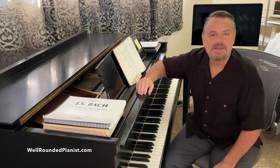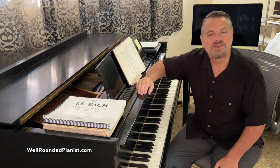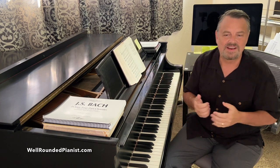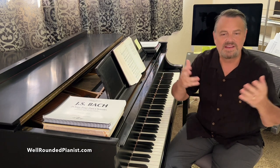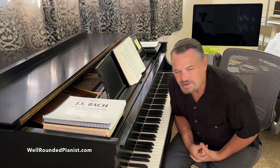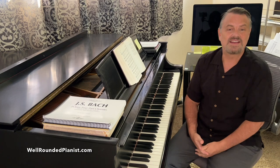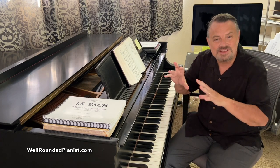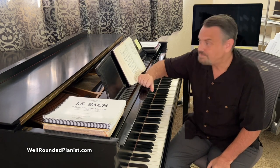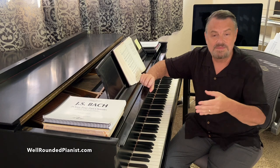Greetings and welcome to this video. It's a few days before Halloween, and one thing that happens during this time of year is the changing colors, the cooler weather, Christmas right around the corner, the holiday season. Whenever this time of year comes, I get this burning desire to play major key hymns in minor. It's a great thing to do — you can spook up the hymns and 'Halloweenize' them by changing major key hymns into minor. You can also change minor key hymns into major.